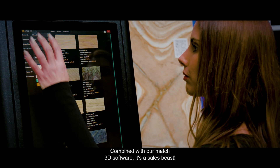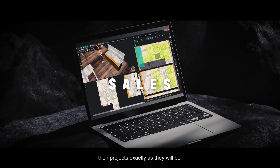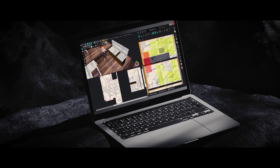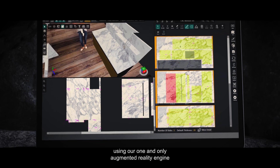Combined with our Match 3D software, it's a sales beast. You now have the chance to show your customers their projects exactly as they will be, with amazing 3D realism or even share them using our one and only augmented reality engine.